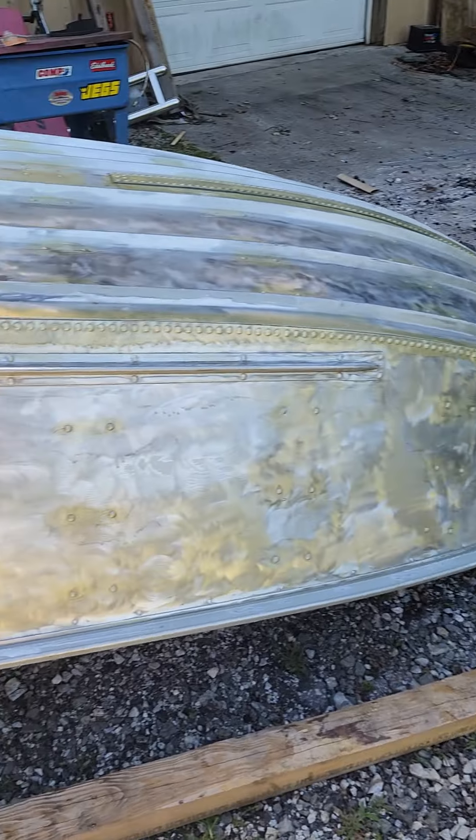All right, been redoing my John Boat — 17-foot aluminum John Boat. Grinded it all down, wiped it all down with acetone.